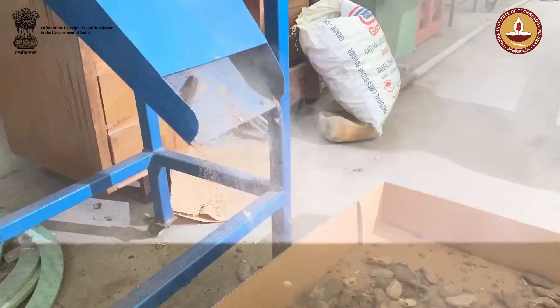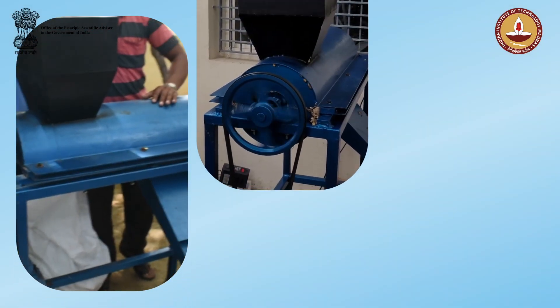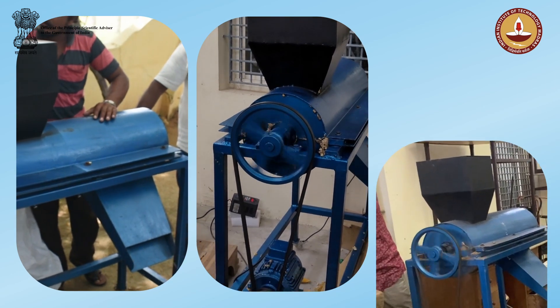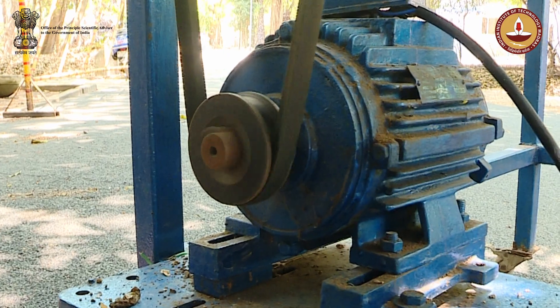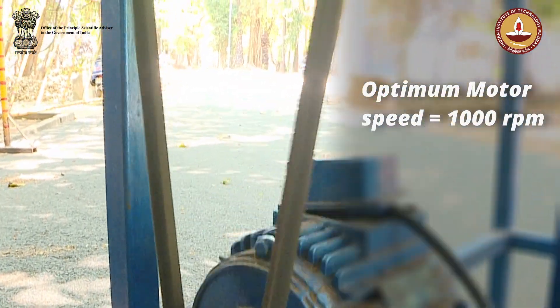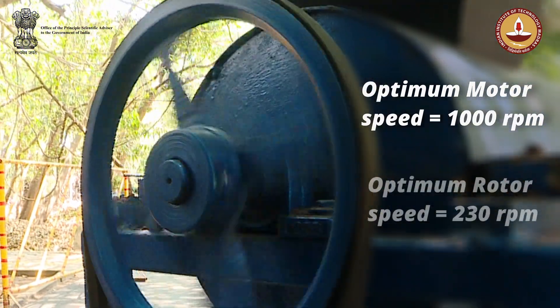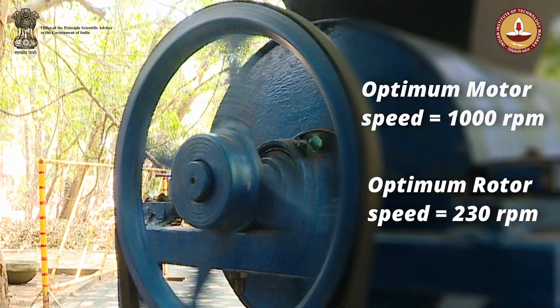The decorticated kernels fall out through a funnel with a wide mouth called the collector. Based on the several trials conducted, operating parameters of the machine were identified and some modifications were made for easy dissemination. From the results of these trials, the optimum RPM of the motor was decided as 1,000 revolutions per minute, with a rotor RPM of 230, which gives the optimum output in terms of productivity and quality of decortication.